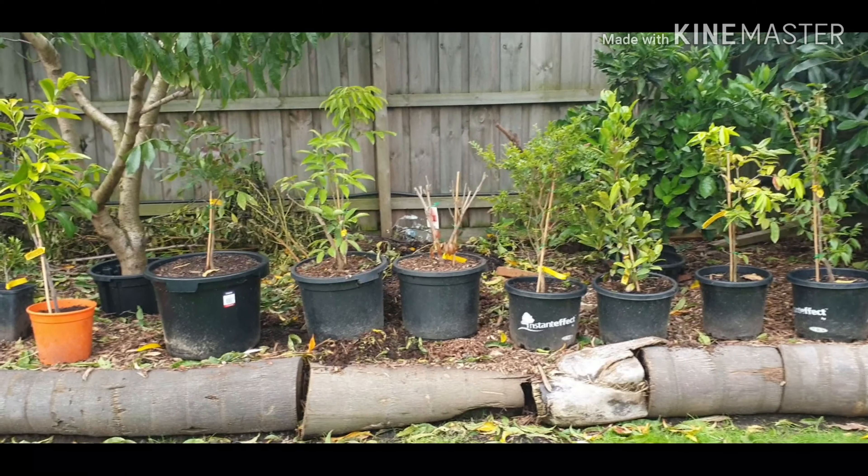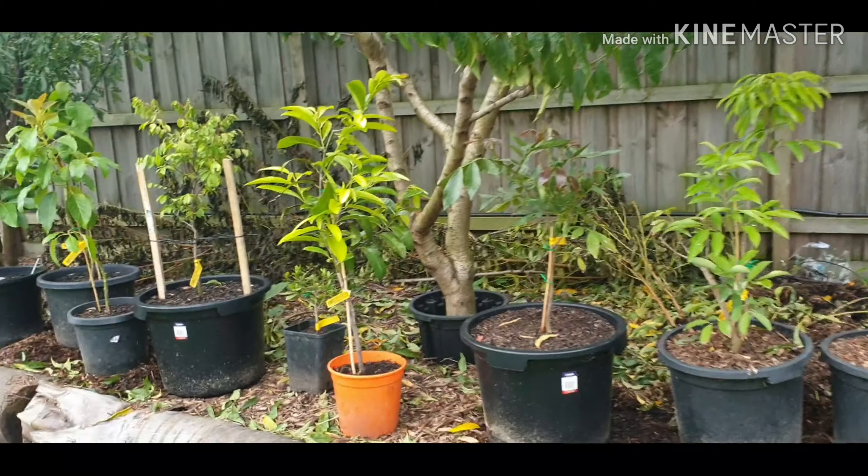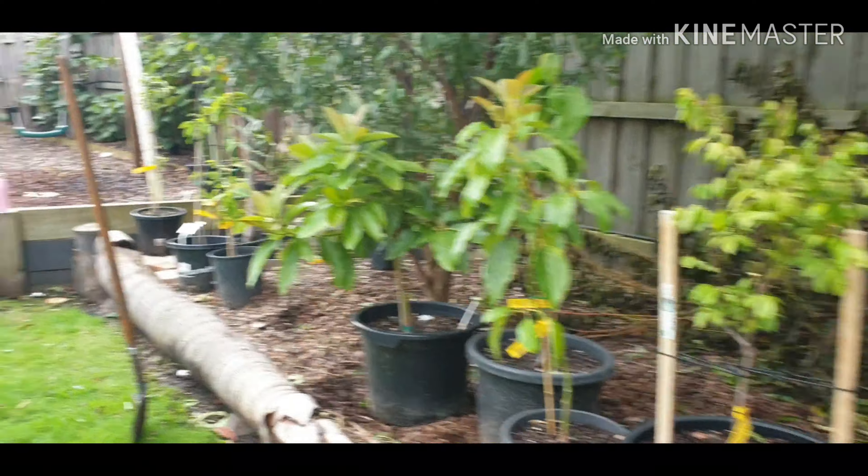G'day everyone, Gareth here from Organic Growing Melbourne. I'm just doing a quick garden follow-up.